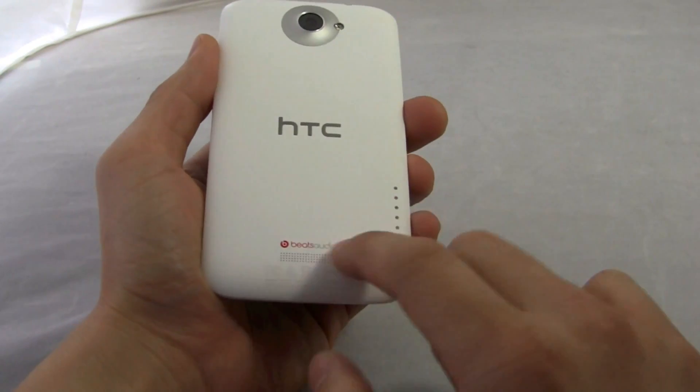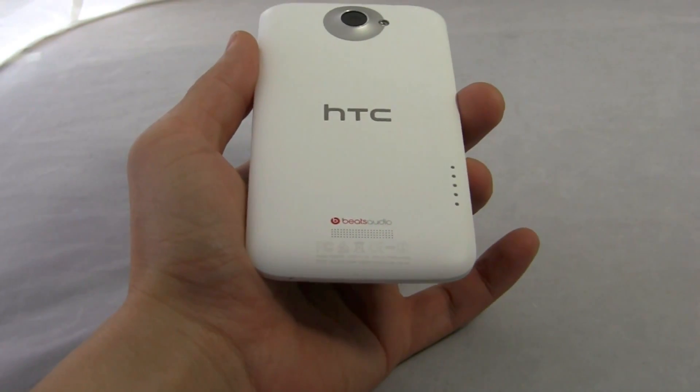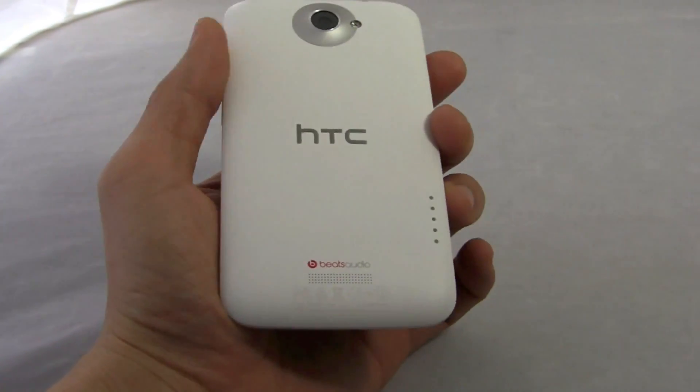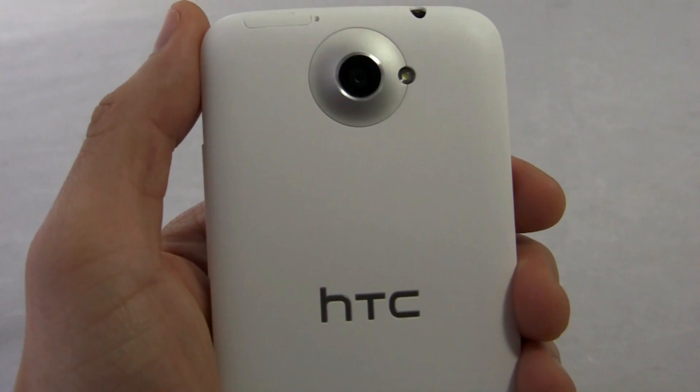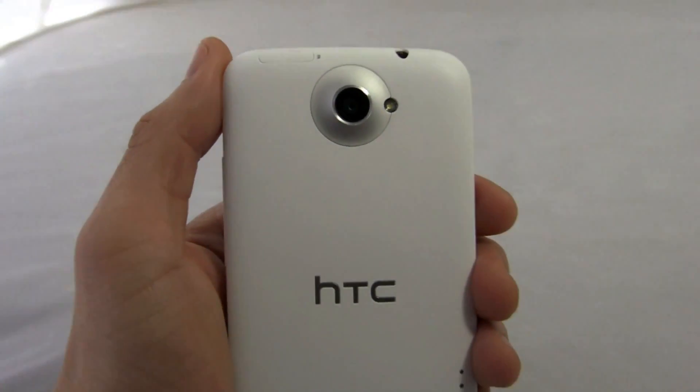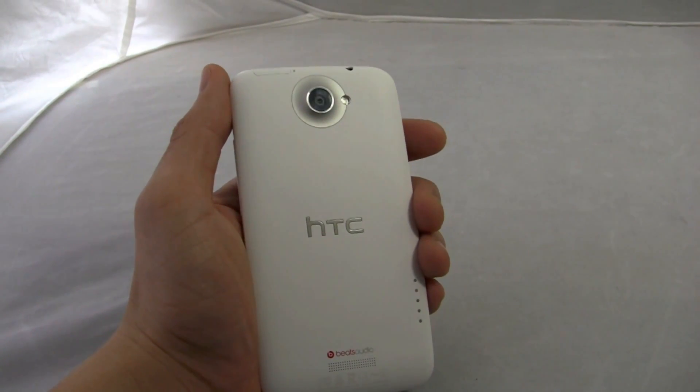On the back you have this speaker here. This obviously has Beats Audio in there for improved sound quality, HTC branding, and this 8 megapixel camera with the flash. We're going to get into that in a separate video, but this one has an amazing camera — it's just well done from the software to the image sensor to everything.